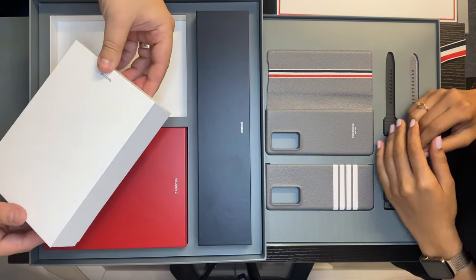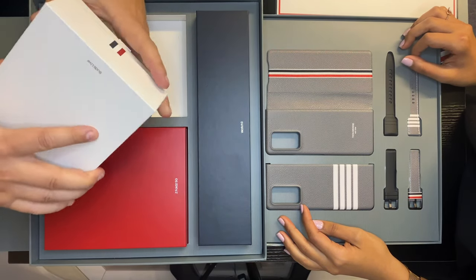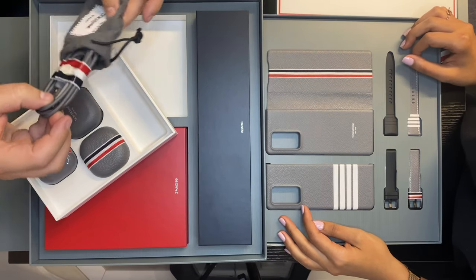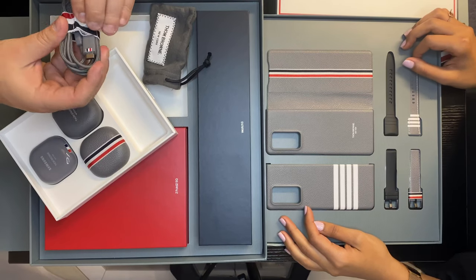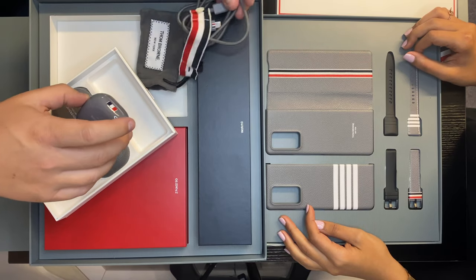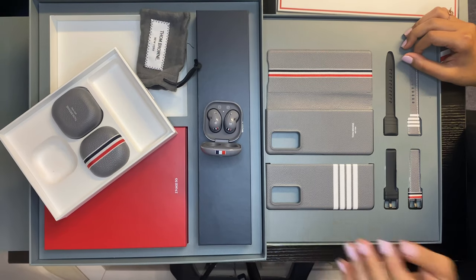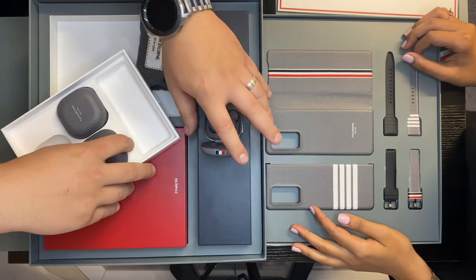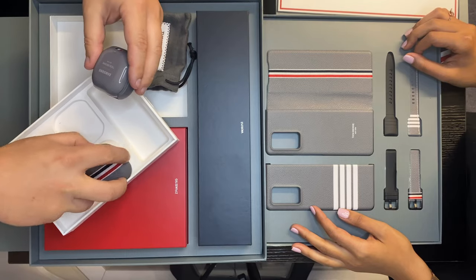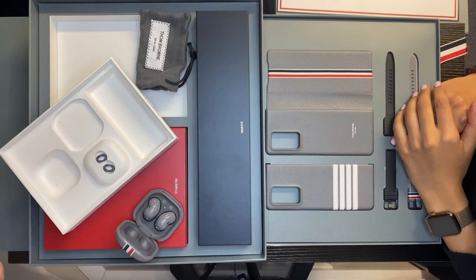We have already set it up, hence why I don't need to cut the sticker on the bottom to open it. So we have the USB-C to USB-C charging cable, which has the Thom Browne logo on it. We also have the Galaxy Buds — these are really nice. They fit in the ear very comfortably from what I've tried so far. It comes with a nice little leather top and bottom which just clips into the case, so we have a case for the case, as we like to say.